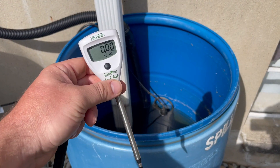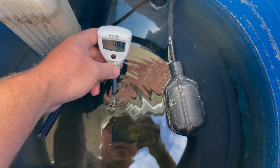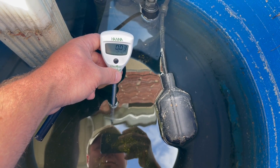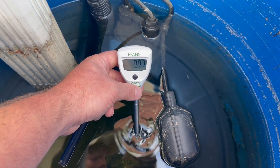Over here at the rain barrel — I want to check that out real quick, just to see what our rain water's coming in at. EC reads 0.02 to 0.03 — pretty much nothing, like you'd anticipate.